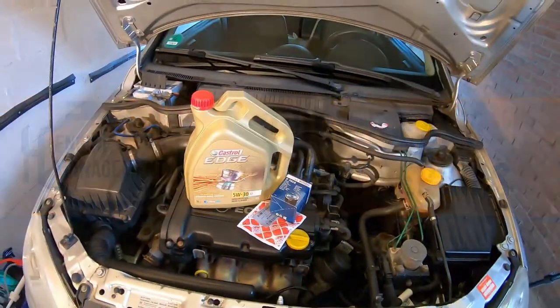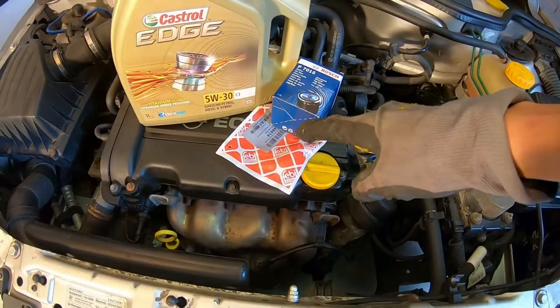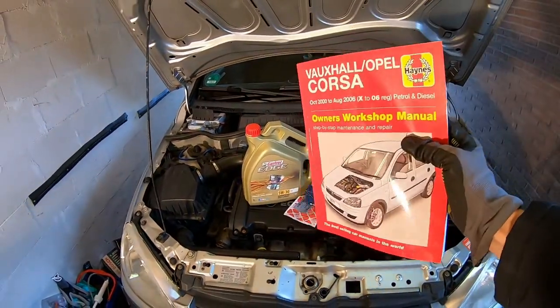Today we're going to be doing an absolutely essential part of any car's maintenance. We're changing the oil, the filter, and a new sump plug on this Corsa C from 2005. This procedure is going to be very similar for almost all makes and models, but always make sure to consult your owner's manual for the correct oil.